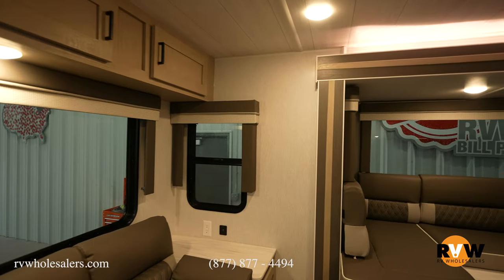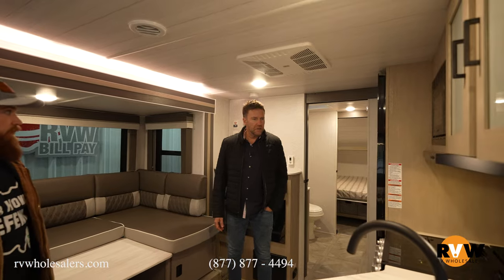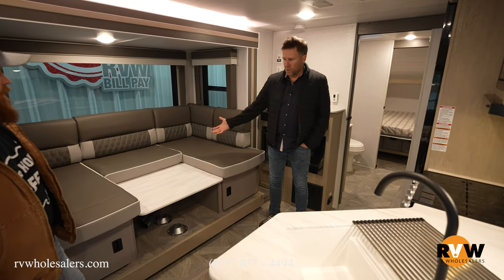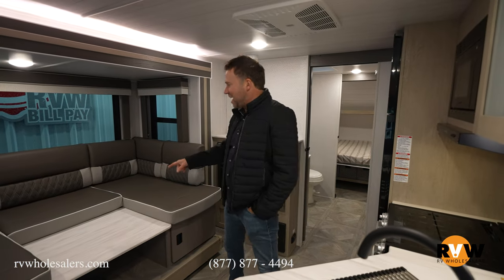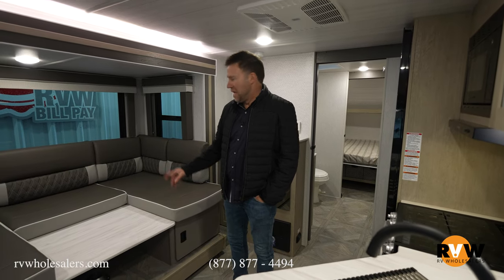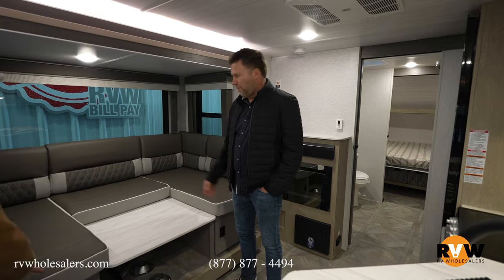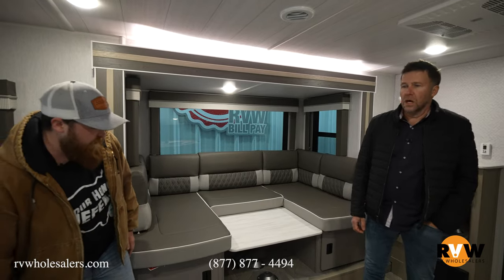Here we are inside the beast itself. It looks like we already have somebody interested — might be the same Daryl asking if the couch can be swapped out for a love seat. It cannot in this one, because they have this couch set as it is. But this couch will turn into a bed as well. And then there's a spot on the wall for your television viewing pleasure.